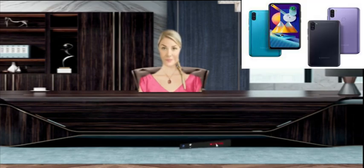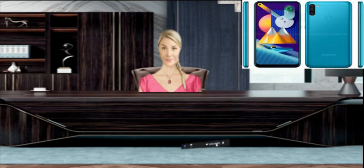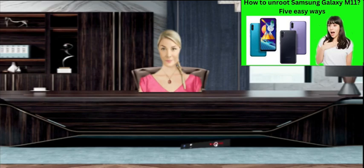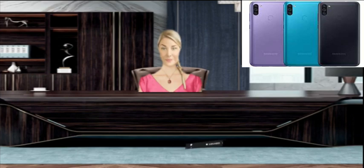It has 4 gigabytes of RAM and 64 gigabytes of internal storage. Speaking of the camera, we get a 13MP plus 5MP plus 2MP triple rear camera and an 8MP selfie camera. The Samsung Galaxy M11 comes with a non-removable 5000 mAh battery which also supports fast battery charging.